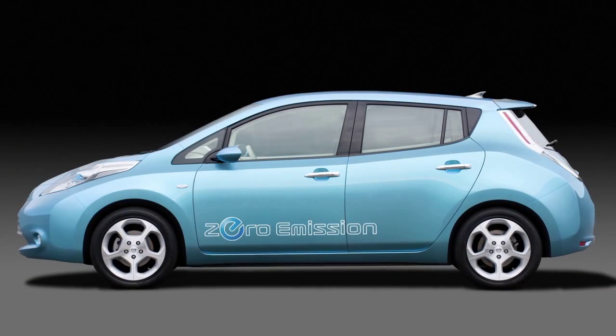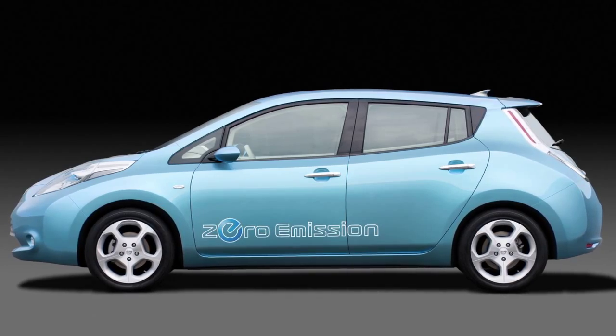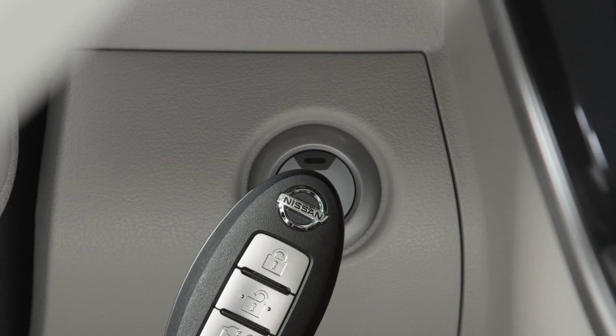If the intelligent key battery is discharged and you need to start the vehicle, first make sure the vehicle is in park and firmly apply the foot brake. Then touch the power switch with the intelligent key and a chime will sound.